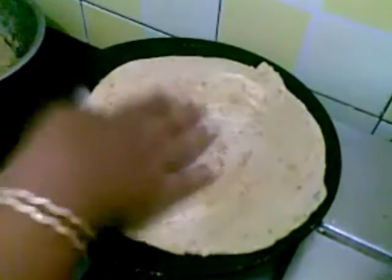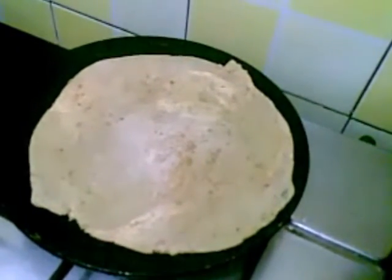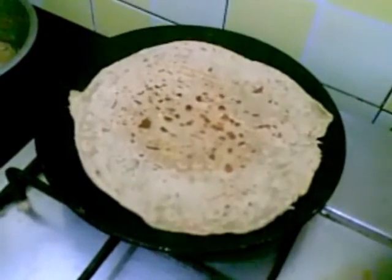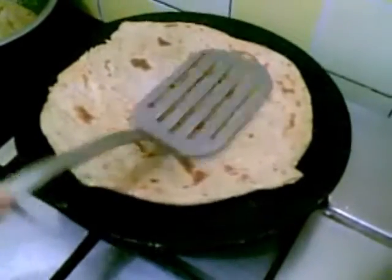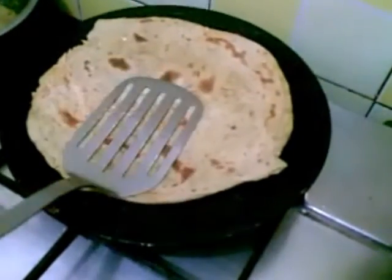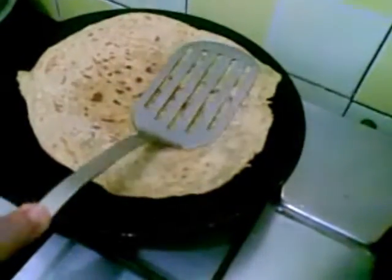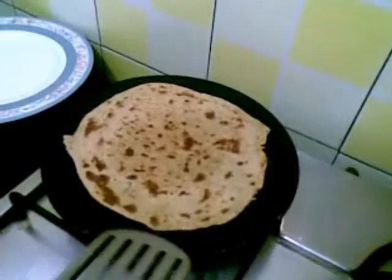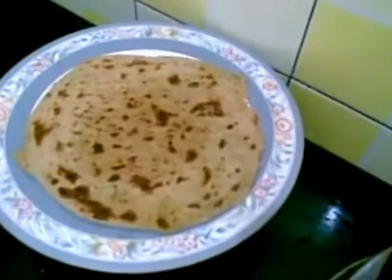So here our tawa is hot. I'll put a little oil and flip it. Put a little oil on the side. So here our paratha is ready. I'll remove this and you can serve it with any of your favorite veg or non-veg curry.